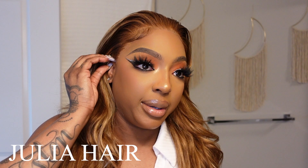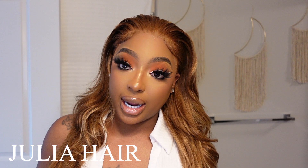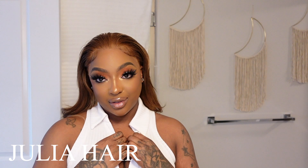Yes! It can be glueless — there's an adjustable strap in the back. You can wear it up, you can wear it down, whatever you prefer. It has a lot of parting space, but I love this. It's giving sexy.